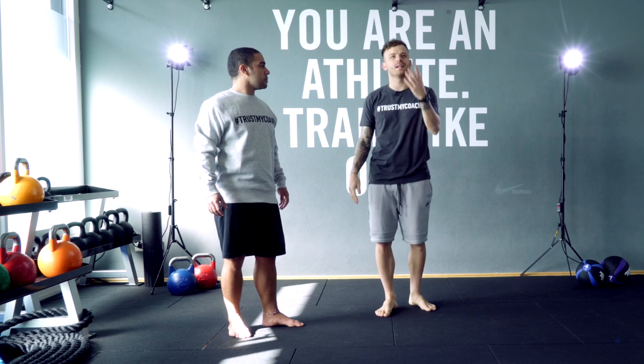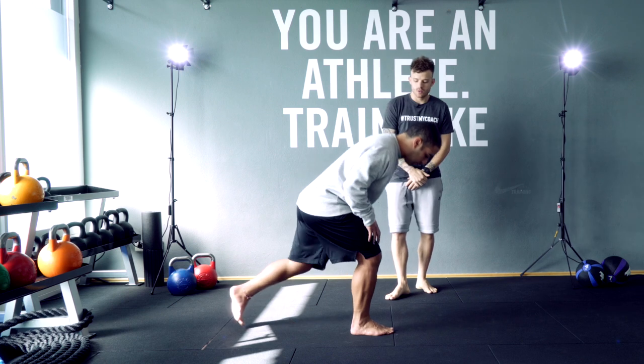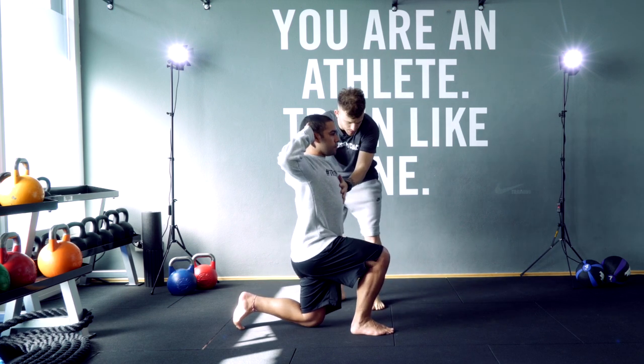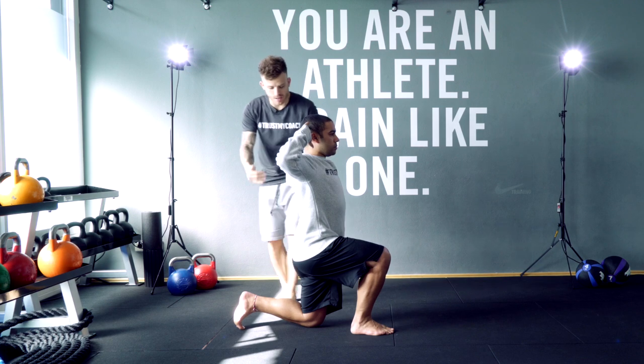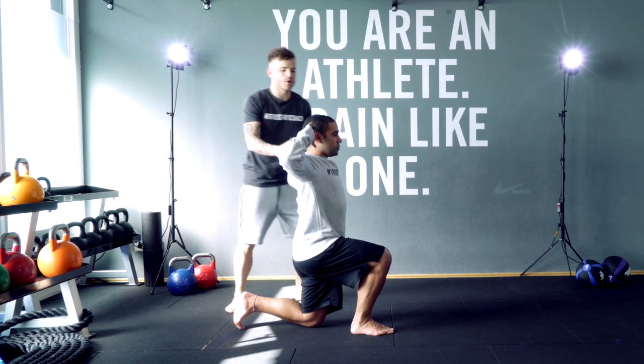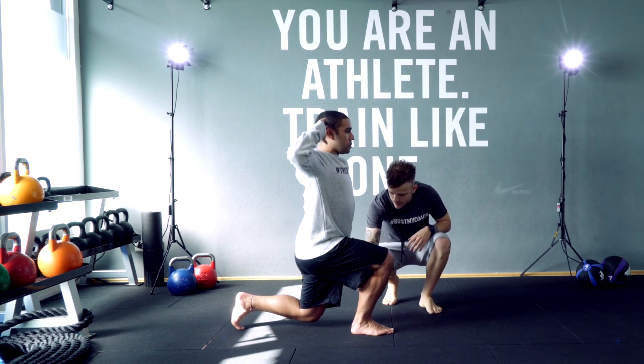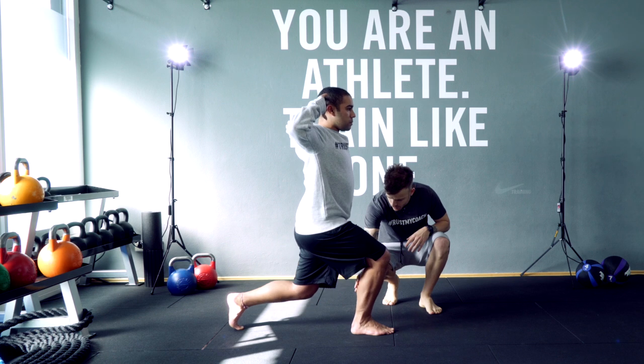So we're gonna start here with the pulsing lunges. Andrek, let's go down. Go slowly and then you need to be in the same line — your body with your leg here. Same line, open your chest, and then you're gonna go up here a little bit more — and now that's it.